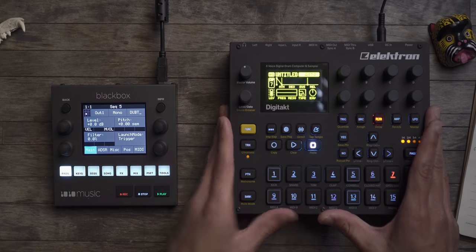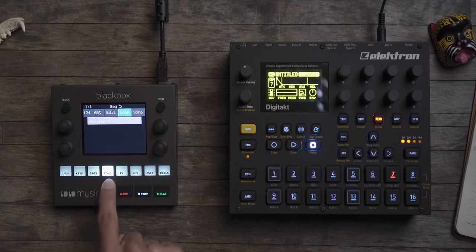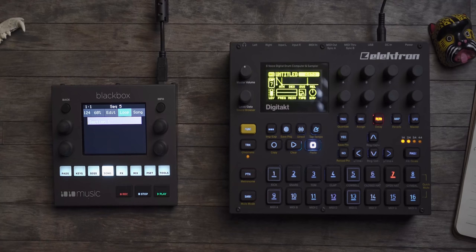Outside of performing live, how are these when just making a song? Elektron is smart — they turn off certain features across different products so you want more. The Digitakt has no song mode whatsoever. I have a hack for creating a pseudo song mode, but there's no dedicated song mode. The Black Box literally has a button dedicated to song mode, though it's a bit weird to use and I still don't fully understand it.